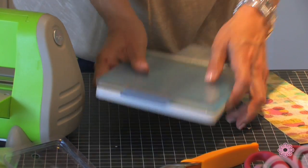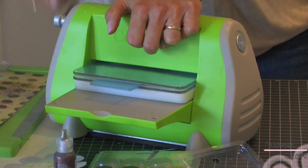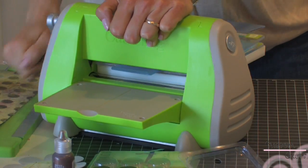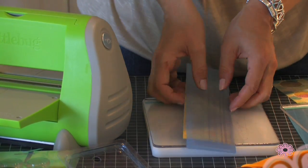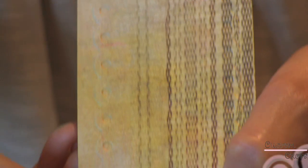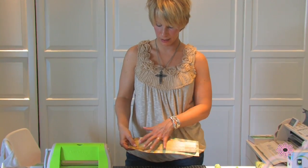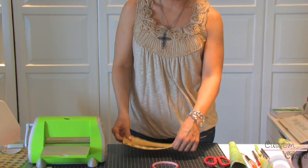Put my B on top and run it through. And then what we have is an embossed piece. I've embossed the piece that I'm going to wrap around my cone, and then I have an underlying piece that is the same paper we used for the flowers, so that will coordinate nicely.